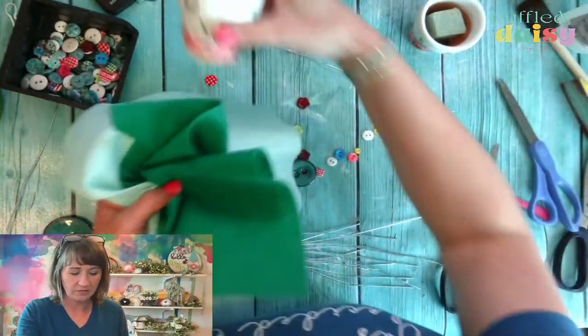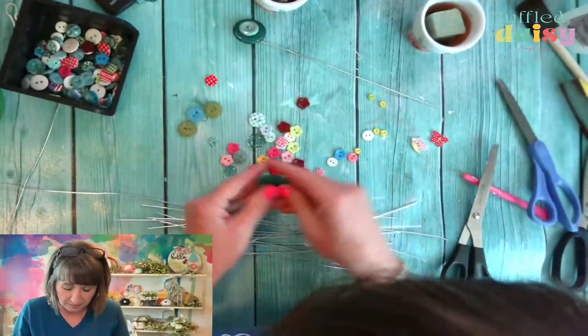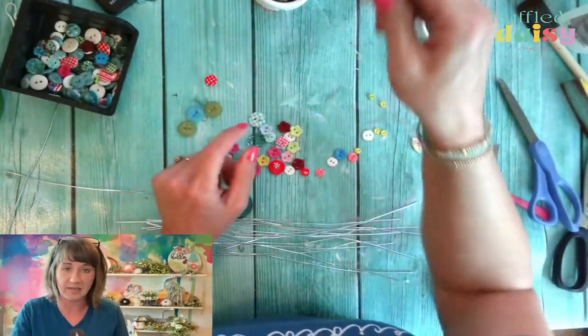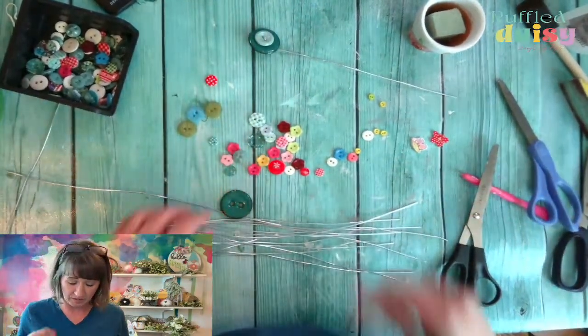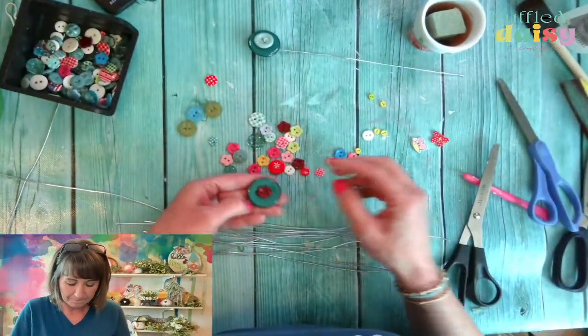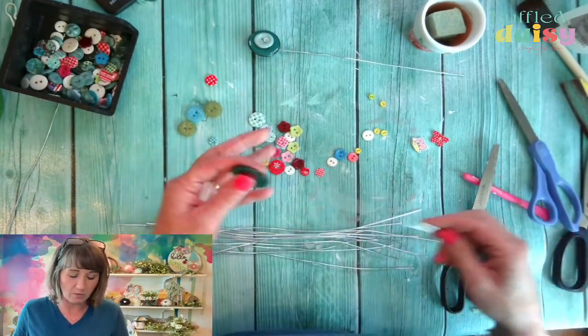We might be able to use these felt pieces for leaves — we'll put them over there and see. We did this one like this and I just twisted the back, that's all I did. I don't sell the buttons in my shop, but I can definitely give you a link of where to find them. This one's really cool with the dark one inside of it — so let's do that one.